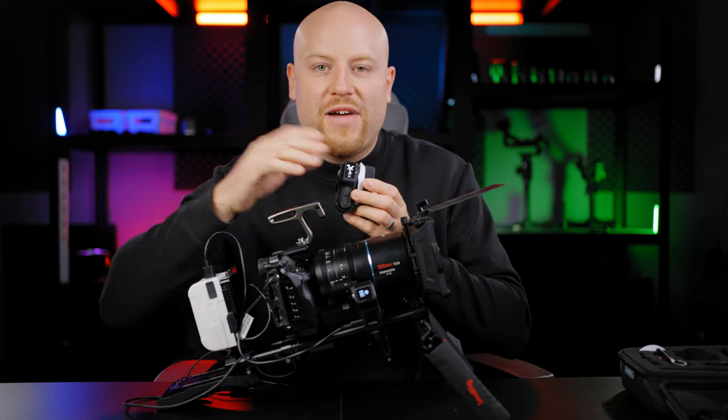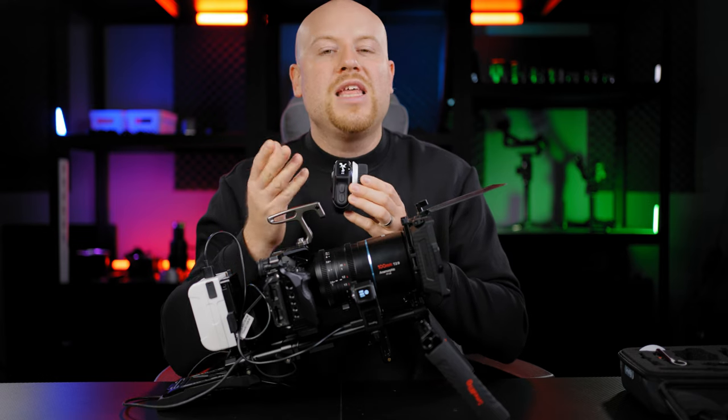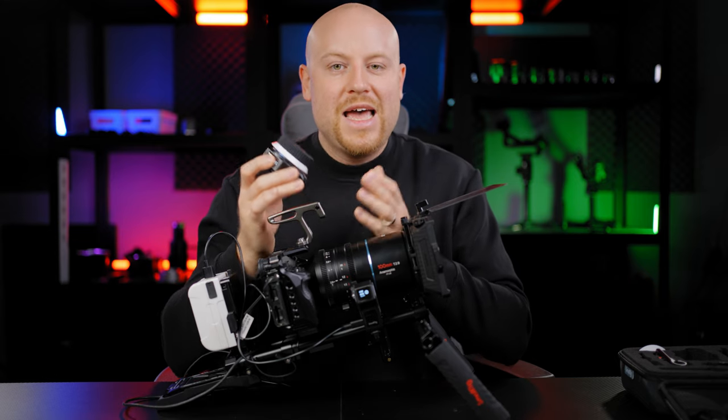If you have any questions, feel free to comment down below — I'll be happy to answer. Until next time, thumbs up if you liked it, subscribe with the bell icon to get notified every time I make a new video, and see you in the next one.